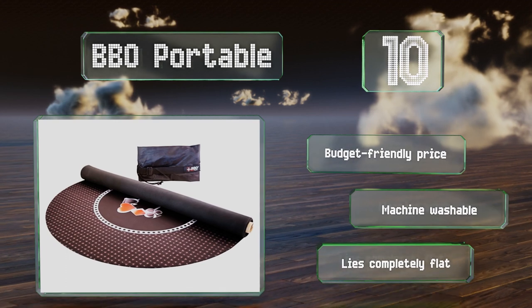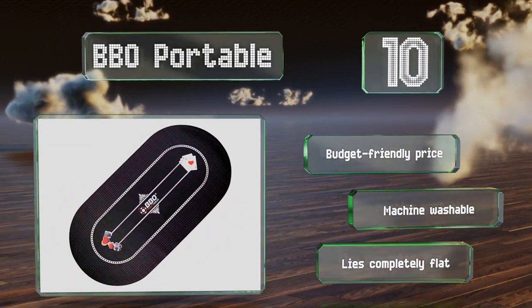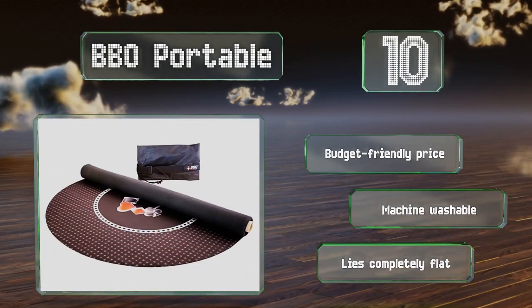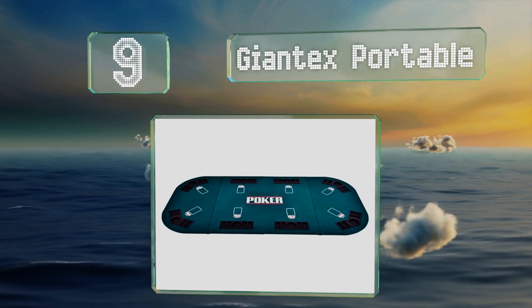It comes in at a budget-friendly price and is conveniently machine washable. It lies completely flat. At number nine, if all you need is a basic no-frills model that can be used on almost any surface, the Giant X Portable is a worthwhile option.